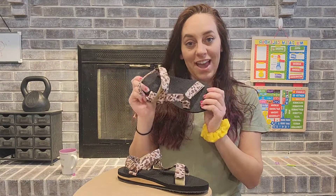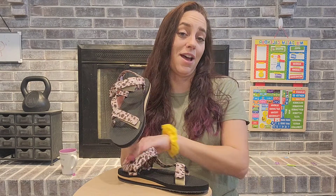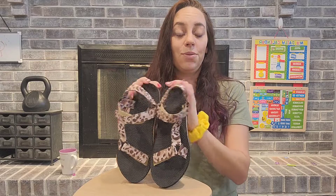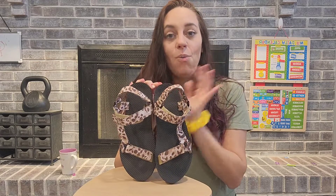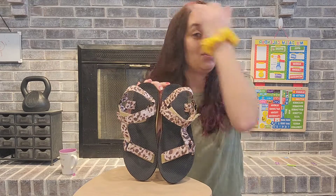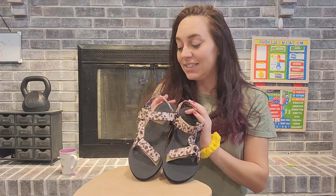These are also fantastic because they are a quick dry shoe. So if you are wearing these out in the summer and get them wet, they're going to dry really quick and leave your feet feeling fresh and fantastic.